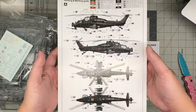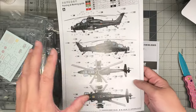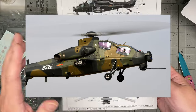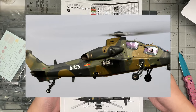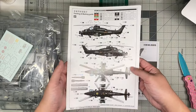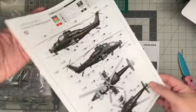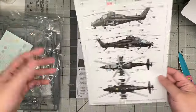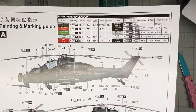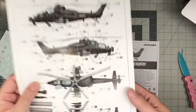I believe there is a scheme I've seen in photos flying around in a sort of brown and green Southeast Asia-type camouflage. I'm not sure if that's a prototype or a new scheme Trumpeter wasn't able to include. I'm going to do some research and probably build mine in that scheme, because this overall black is, let's be honest, a little boring. That's the markings, the painting guide, color call-outs right there.